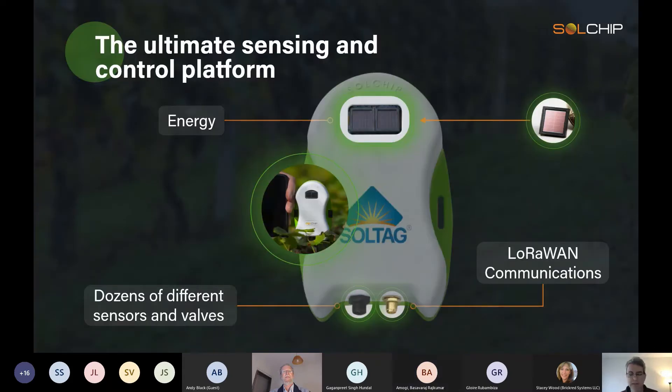At the heart of our system is this device — what we call the SolTag. It has the energy it needs to operate and LoRa One communications, plus a flexible connector box. Today we support a few dozen types of sensors, from soil moisture to leaf moisture, from fruit size to stem water potential, and we add sensors all the time.